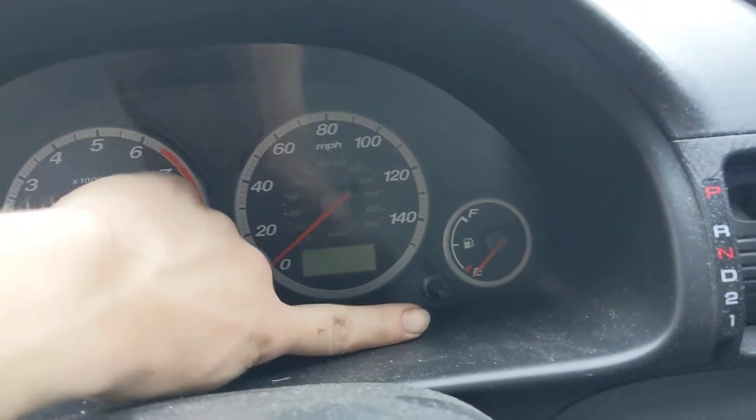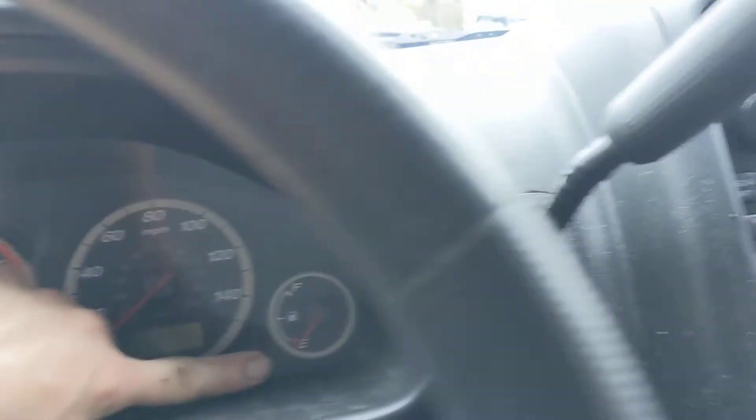So what you're gonna want to do is hold this button, and you're gonna want to turn the ignition on at the same time. And you're gonna want to hold the button for a while.